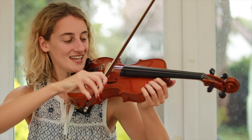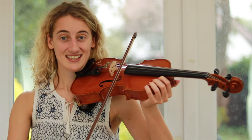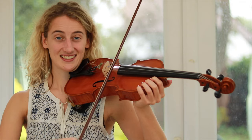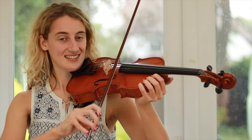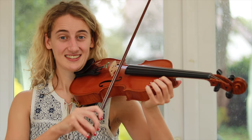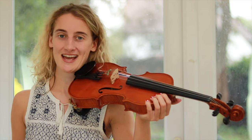Then we're going to do the same starting on D, and the same on A. That's our first string crossing bowing exercise.